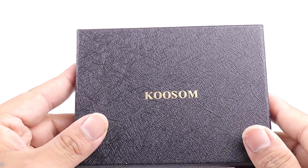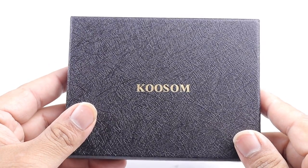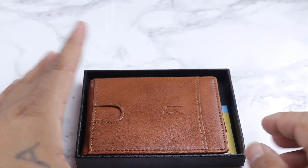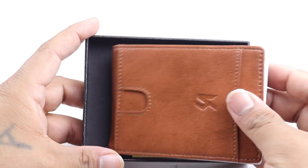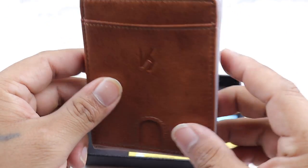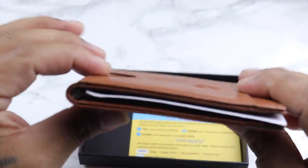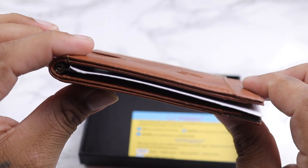If you're in the market for a new wallet, you may want to look at this one before you purchase one. Time to unbox this — this is the wallet. It's a leather wallet, very thin, so you can put this in your front pocket and probably not even notice that you have it there.